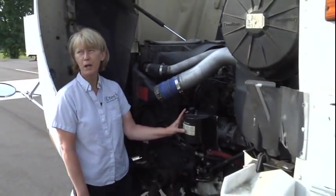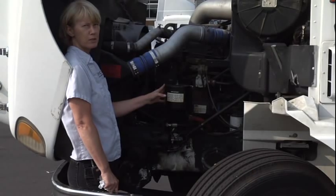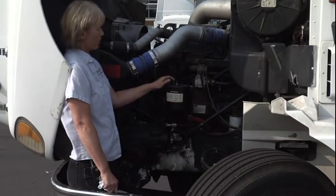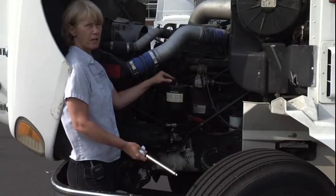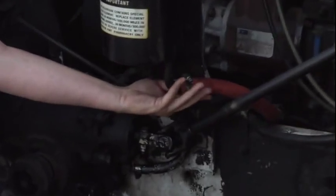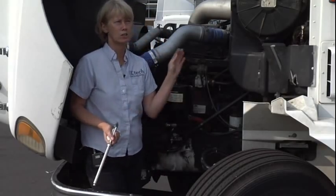Then you're going to talk about your power steering reservoir. My power steering reservoir is properly mounted and secured. It's not cracked, bent, or broken. I see no leaks, and it is at the proper operating level. Take your stick out, wipe it off, stick it in, and check it. Make sure when you put the cap on, it's back on tight. Then mention the power steering reservoir hose — it is properly mounted and secured, not cut, worn, or frayed, and I see no leaks. This concludes the engine compartment.